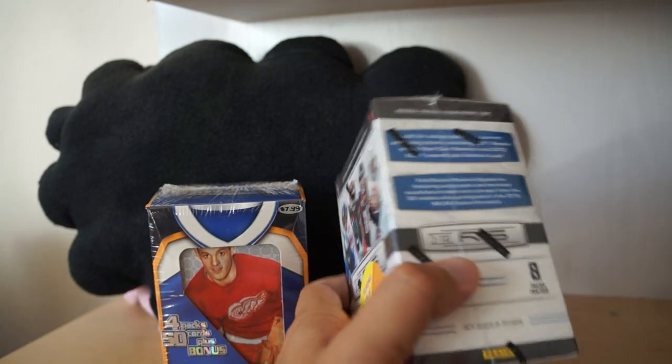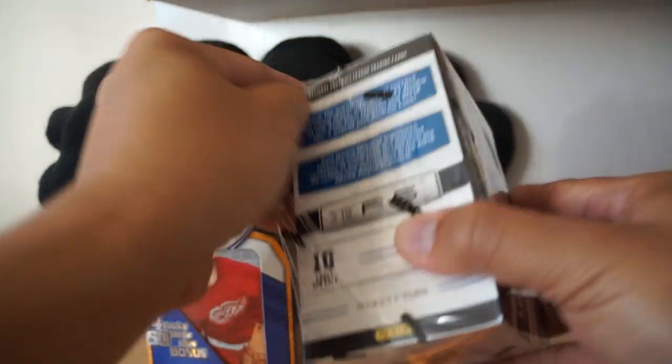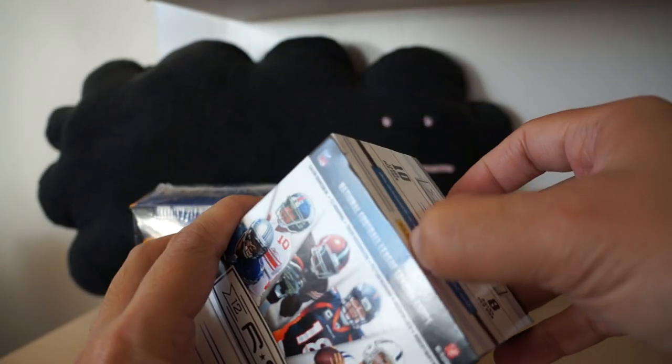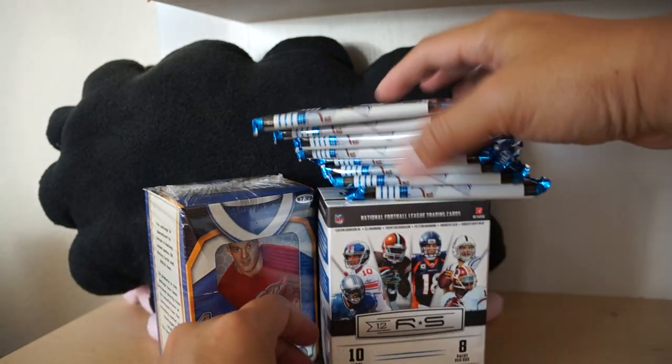This is Rookies and Stars - it's kind of interesting to see this in the discount bin. No one bought it yet. I think this is a better year for football as well - it is 2012 Rookies and Stars. I believe you could possibly get Andrew Luck in this, RG3 perhaps. All right, let's take a look.